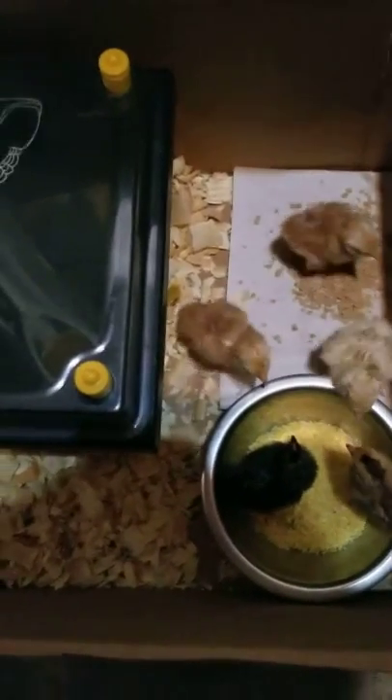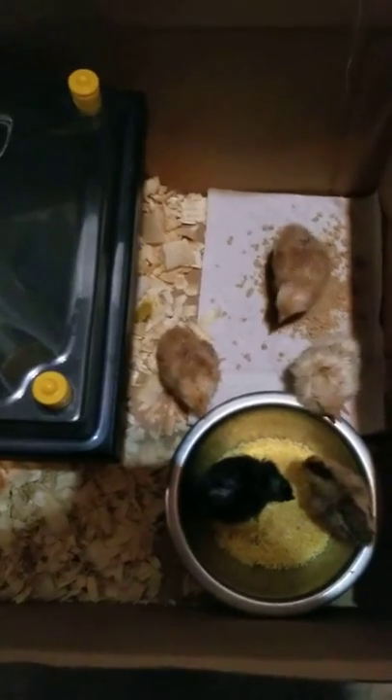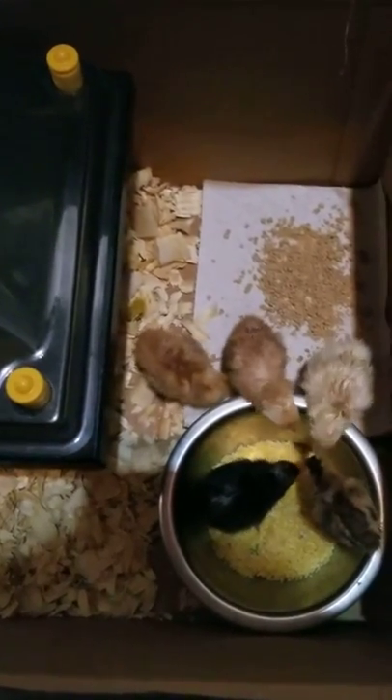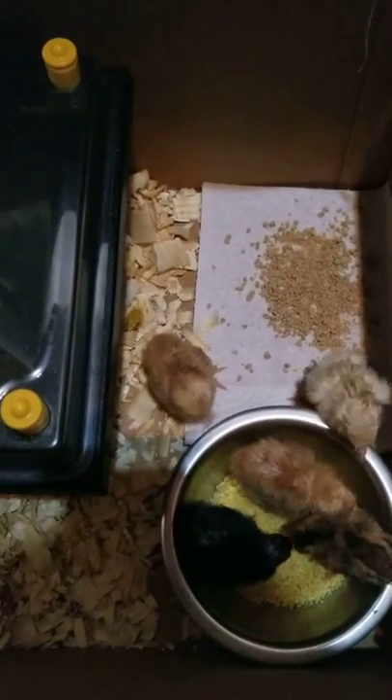I have six chicks but one of them is still inside the incubator. I have the heating lamp and pad so they're eating — I'm trying to introduce them to food right now.